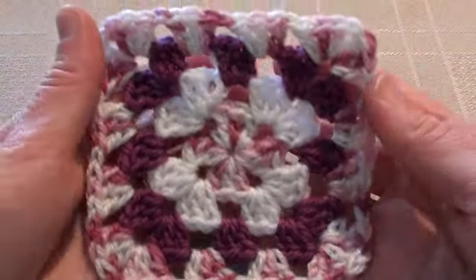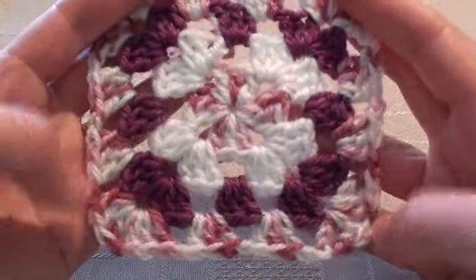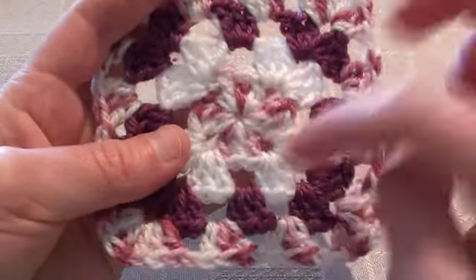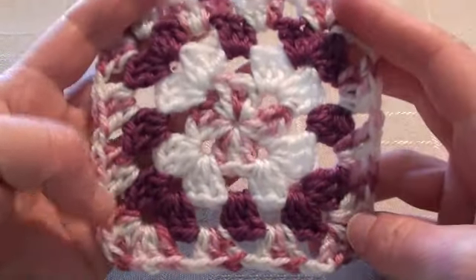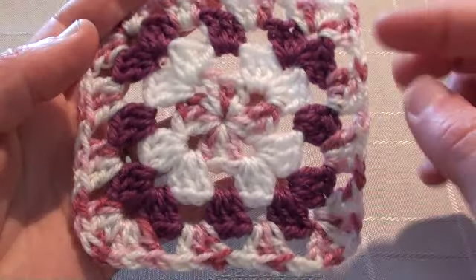I'll be showing you how to make this crochet granny square and I've got four rounds: one, two, three, four. And I've done four color changes as you can see.